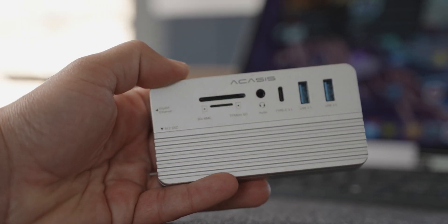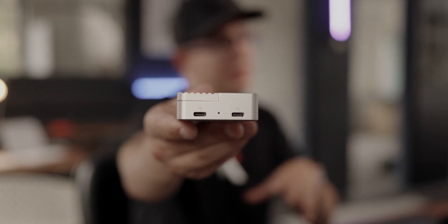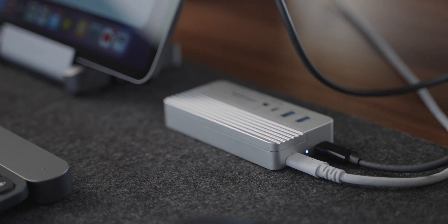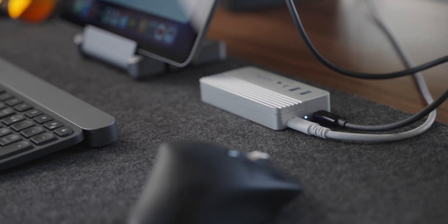Akasis do provide a thermal pad — I'll show you here. It comes with a little sticker that you can take off. So it doesn't get dangerously hot, and it's made of aluminum, so it's naturally cool to the touch. As well as the USB-C main port that goes into your computer, it has a power delivery port, which means you only need one power cable going into this and from that to your laptop — up to 100 watts. So even the beefier MacBook Pros will be fine with that.